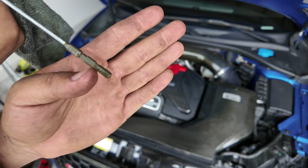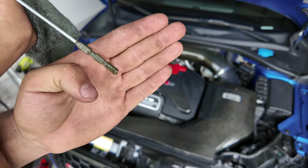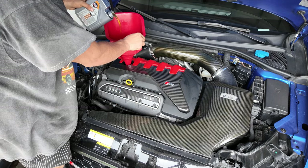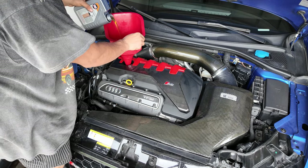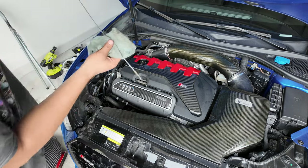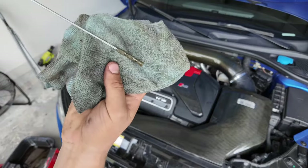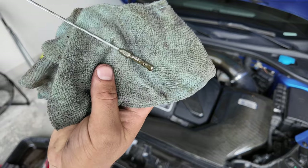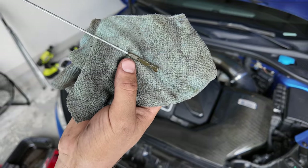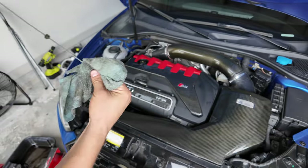After circulating the engine, we're right at about halfway, so we need to put a little bit more oil in. We are now just at full — you can see we're at full on the dipstick. We can put a little bit more in but we should be okay.